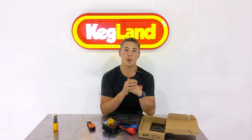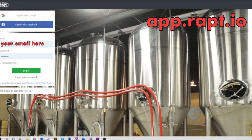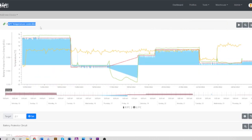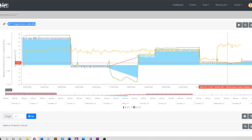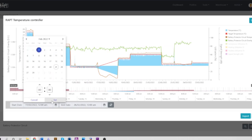Let me show you some of the cool logging we can do on the web portal. If you've got any RAPT products you want to connect to the internet, go to app.rapt.io and you'll see this web page — you can log in with Google, Facebook, or an email and password. When you get in, you've got all the different RAPT products listed. I've got a particular temperature controller here and some other devices I've been testing, and you can see the data logging coming up automatically with overlaid graphs.